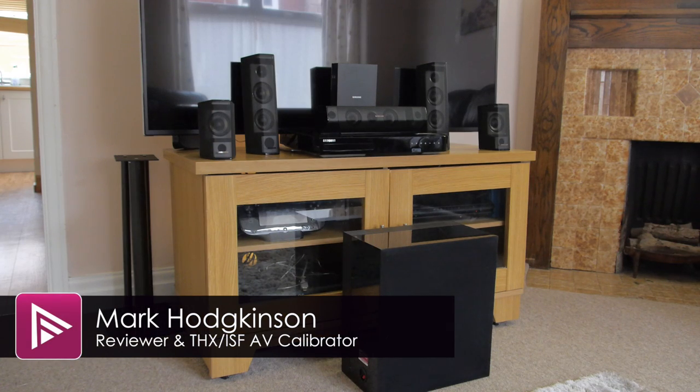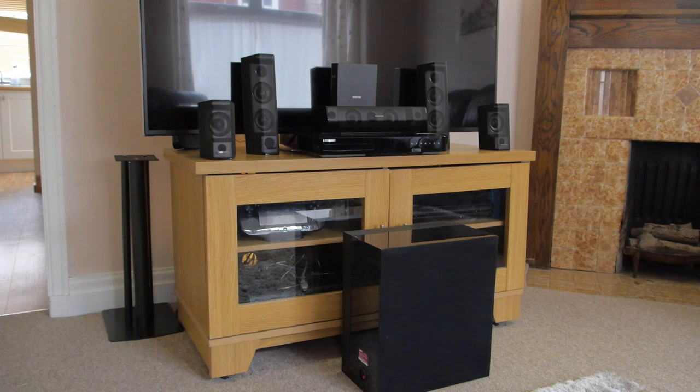Welcome to a video overview of the Samsung HTJ7500 all-in-one home theater system. You can read the full in-depth review from a link in the description.